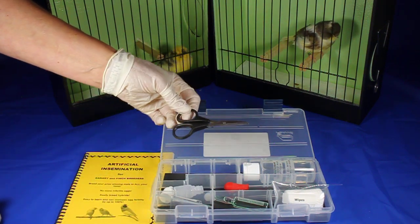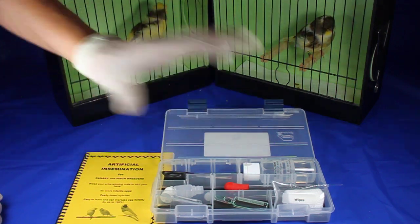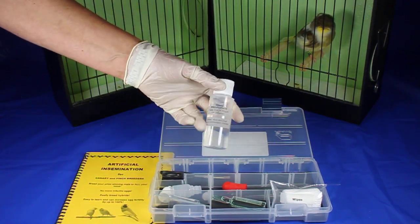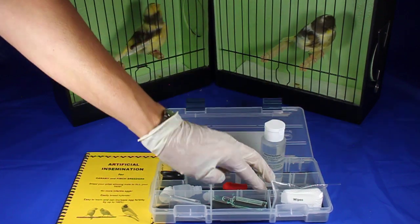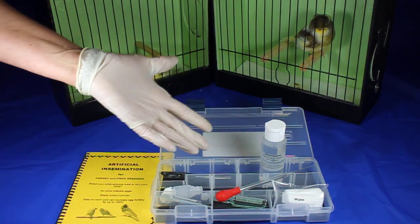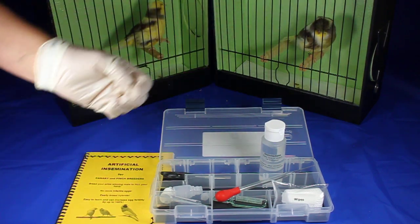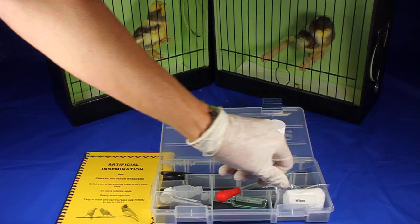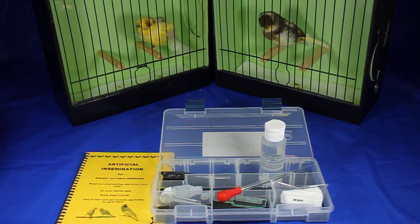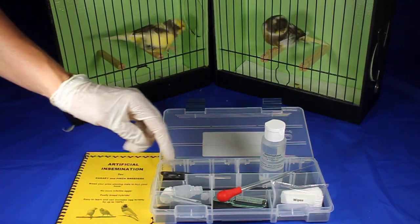The kit also contains scissors. This is for trimming the vent of really fluffy birds like the Norwich, so that you have a clear working environment and can get the samples and inseminate easily. It contains a disinfectant for disinfecting after you've cleaned out your insemination pipette, ensuring that all the sperm inside the pipette gets killed so that the next bird you inseminate you don't accidentally put your Norwich canary sperm inside your Parisian Frill. It's also got some wipes for wiping away fecal matter when collecting samples or inseminating. Be sure that whatever you use for wiping is very soft, as the cloaca areas of the birds are very fragile.